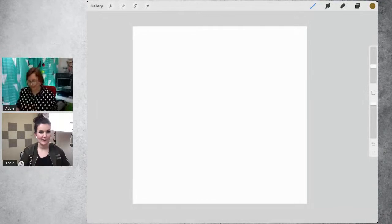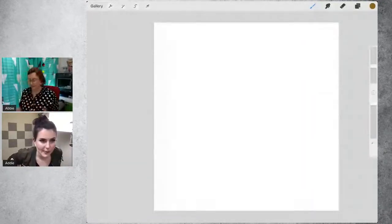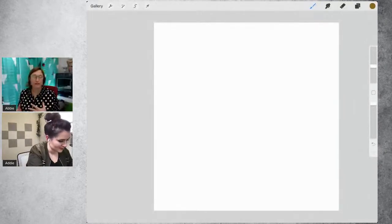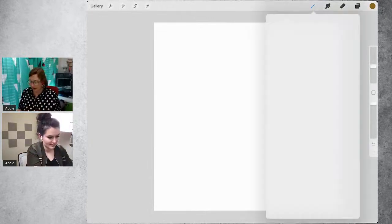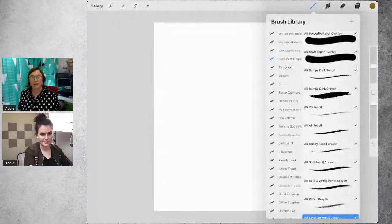They're starting on a square format with a white background. If you have the Pencil Paint and Paper brush pack, there are two really nice paper overlays you can use to set up your canvas.